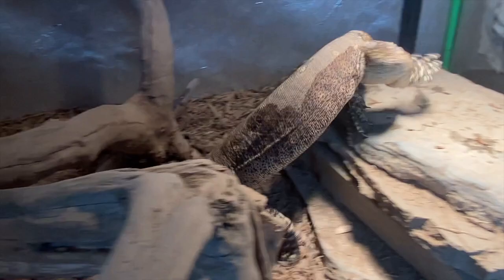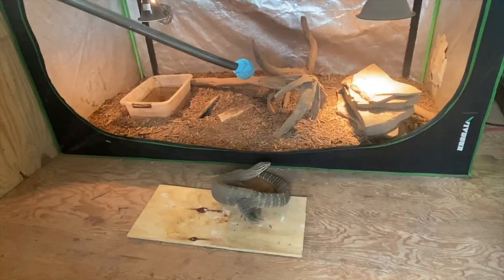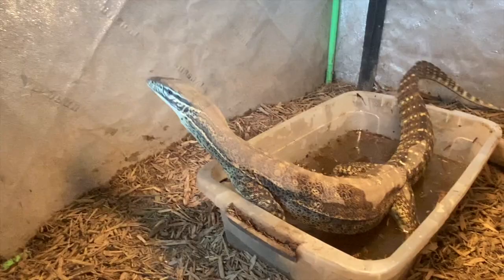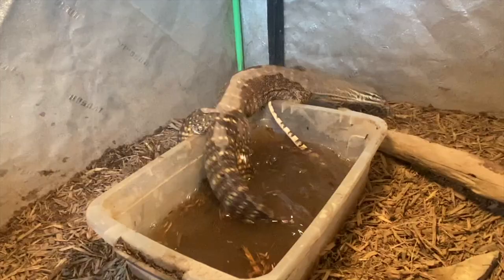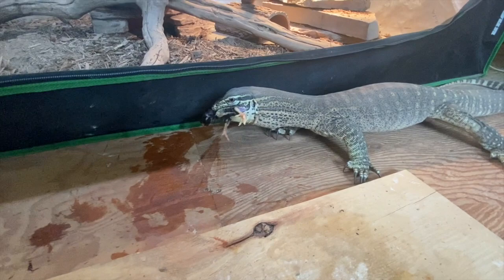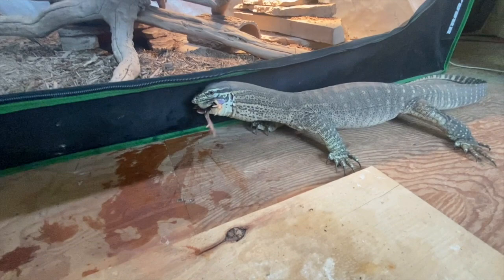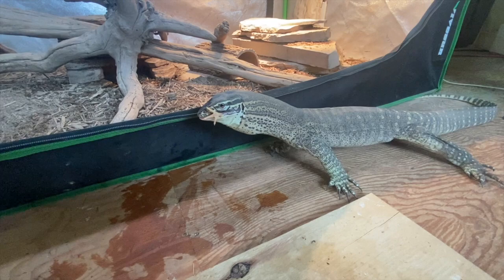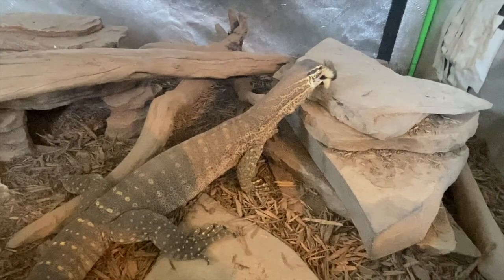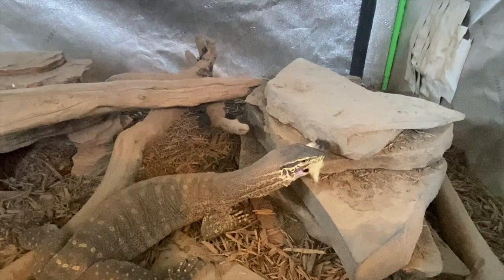Feeding is probably the part you've been waiting for. When feeding an Argus monitor, whole prey is going to be best — it packs all the needed nutrients. Whole prey means the entire animal: chicks, rodents, insects, or other whole animals. I do not feed live, with the exception of insects. There is absolutely no need to feed an Argus monitor live food — their appetite is insane and they'll eat anything. Feeding live triggers a feeding response built on movement rather than target training, and it introduces risk of your animal getting injured as the prey fights back.